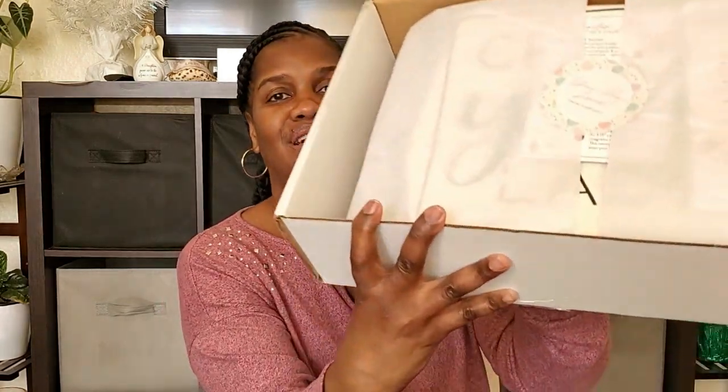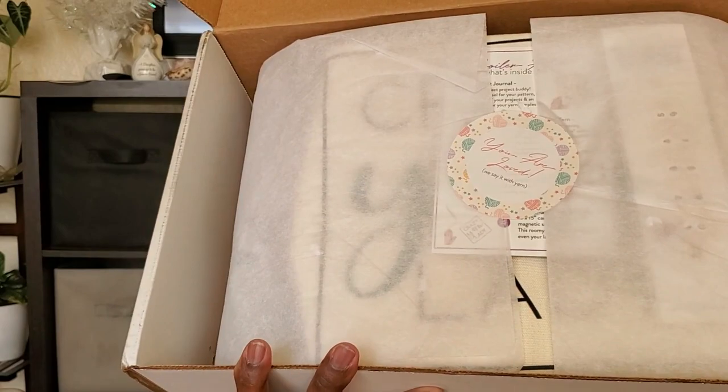So it did come in a nice, hefty, hearty box. It comes wrapped, and it has a sticker on it that says 'You are loved, we say it with yarn.' And there is a card that says 'Spoiler — what's inside the box?' So I'm not going to look at the spoilers. I'm just going to pull everything out of the box and then we'll go back and see what we got.